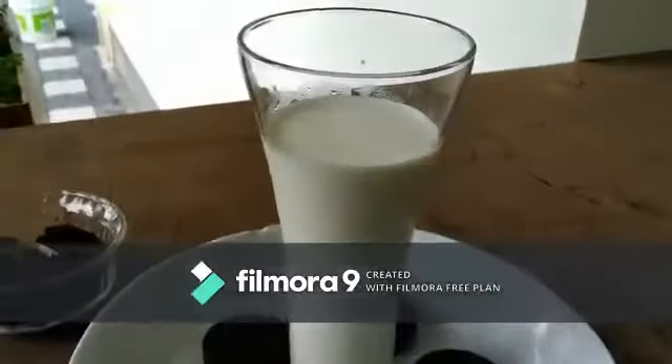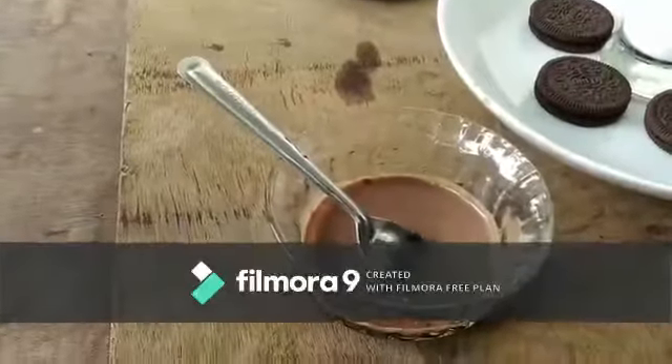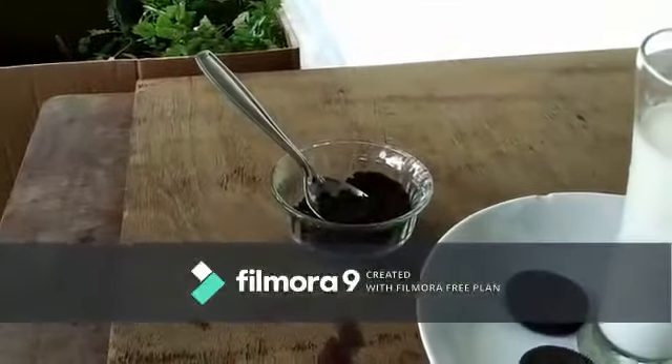5 Oreos, 1 cup of milk, 2 tablespoons of sugar or chocolate syrup, and Oreo powder.